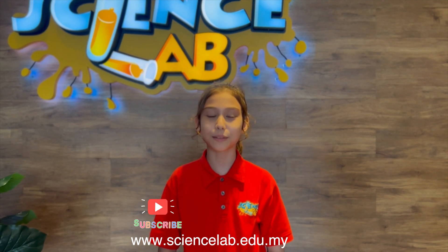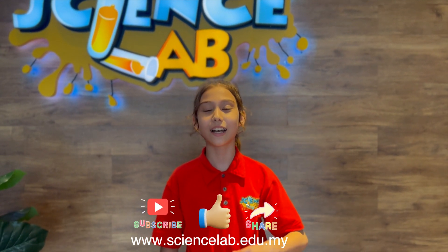I hope you guys learned something from this video. If you do, please hit the subscribe button, like and share. See you soon! Bye!